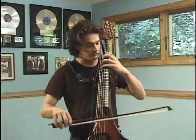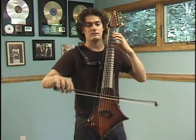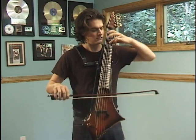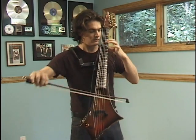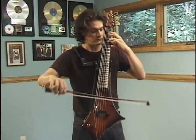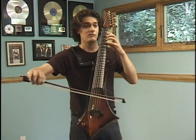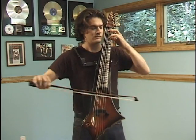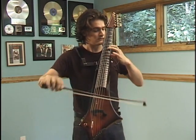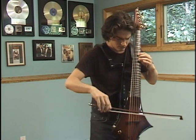I'd like to show you what the Cobra Cello sounds like, so I'm going to play for you some Bach. Thank you.